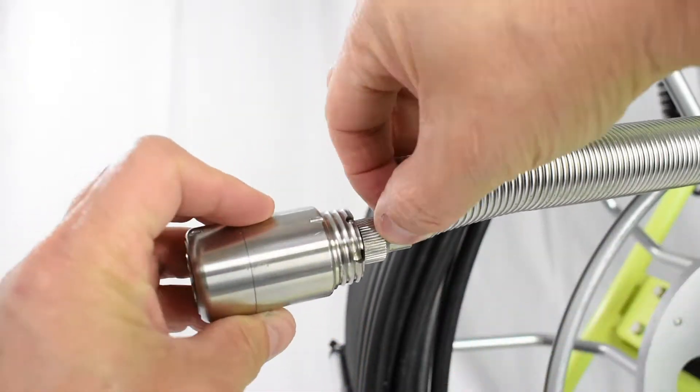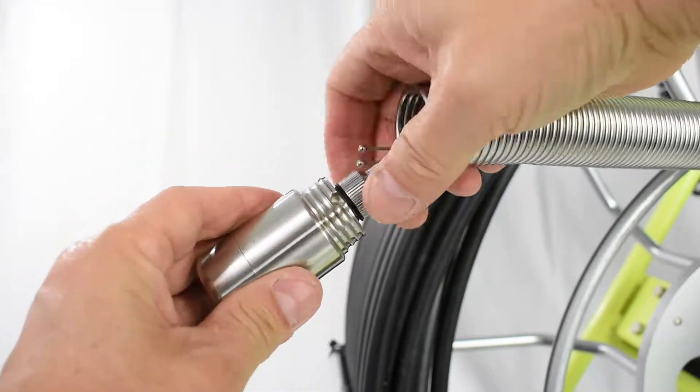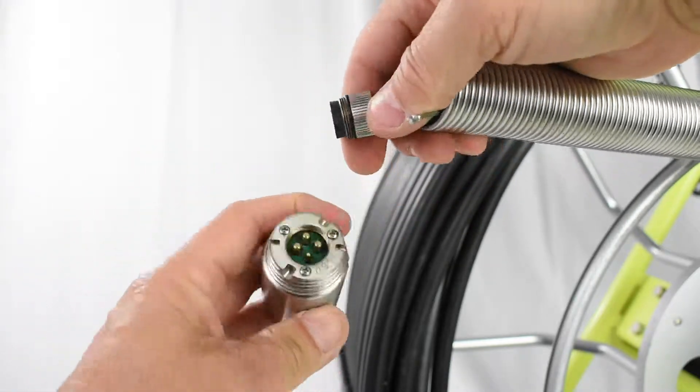Remove the strain reliefs from the notches in the camera head. Unscrew the bushing and your camera head is removed.